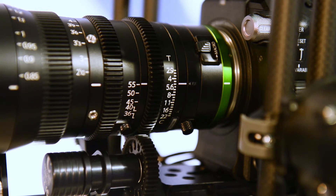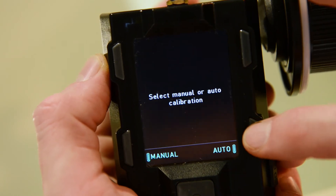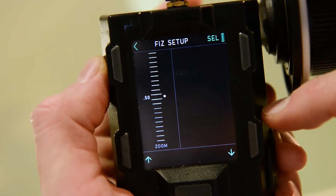At the end we're going to do that for the zoom — calibrate, auto — and it's going to calibrate the zoom.